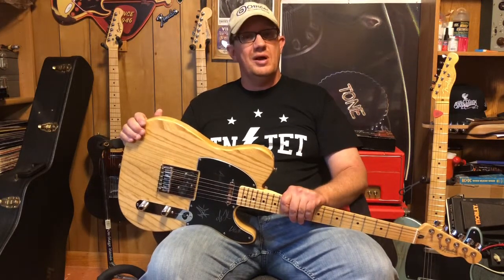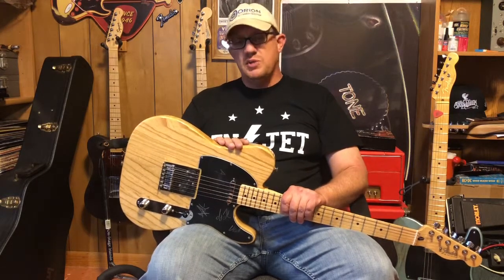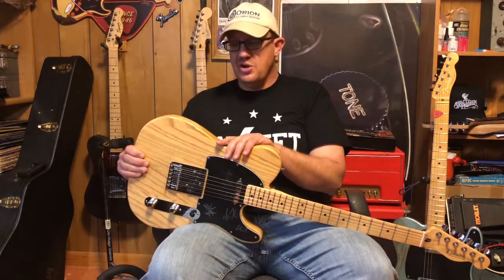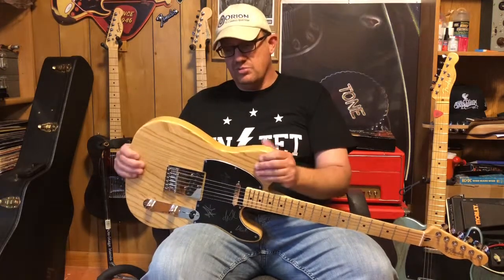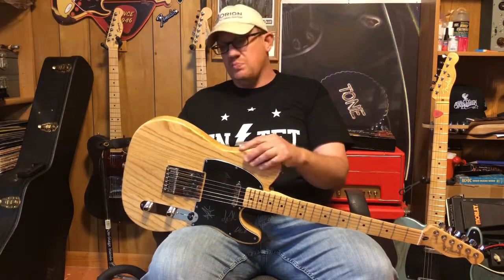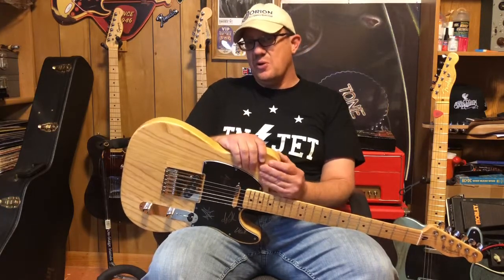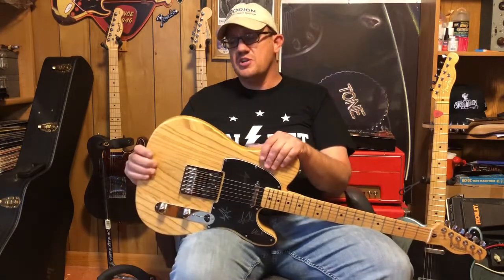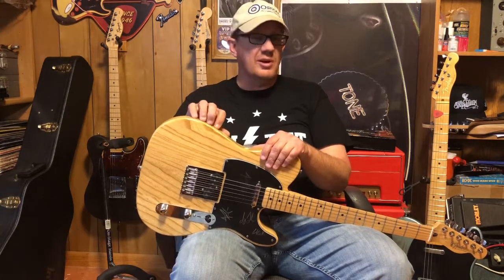Hey guys, Stephen here and welcome back to another installment of the String Doctor. Today we're going to talk about a simple repair you sometimes have to make on a newer guitar with a polyurethane finish. This stuff is pretty thick and hard to scratch, but when you do nick it or hit it hard enough, it'll crack almost like a plastic, because it is like a plastic coating.